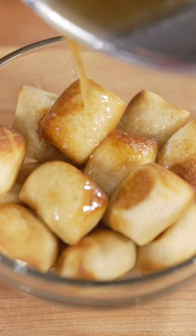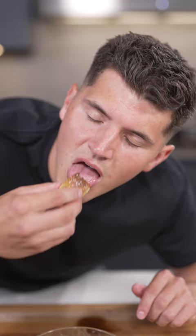Drop them in a bowl and top with brown butter, cinnamon, and sugar. Then shake them up. These look insane — these are nuts. Is it Auntie Anne's or Auntie Anne's?